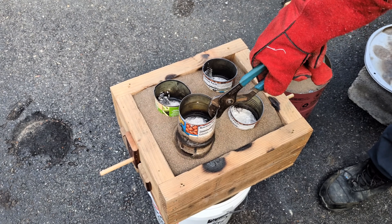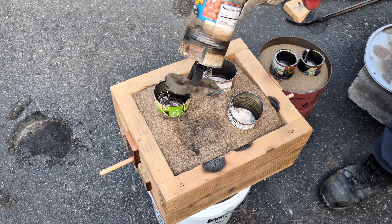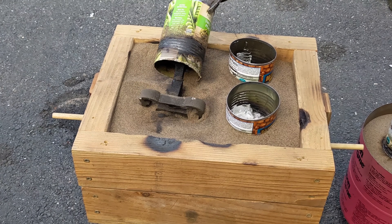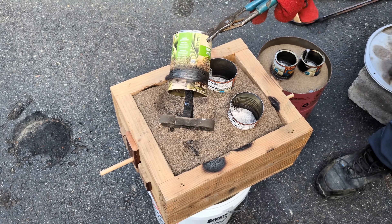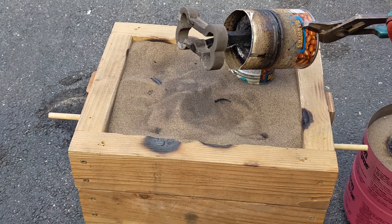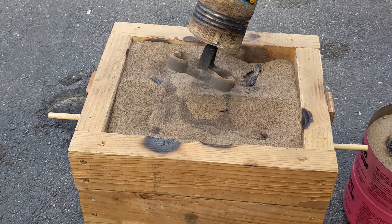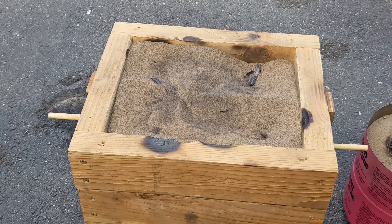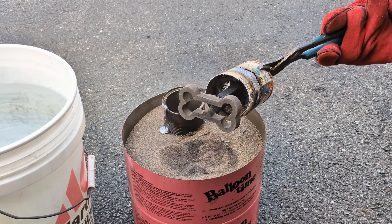It's been about 15 minutes now and it's time to pull out the dog bones from the sand to see how they came out. Let's dip them into some water to see if we can get some sizzle.